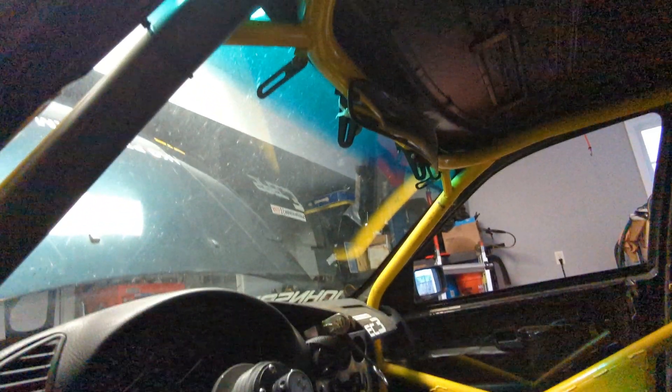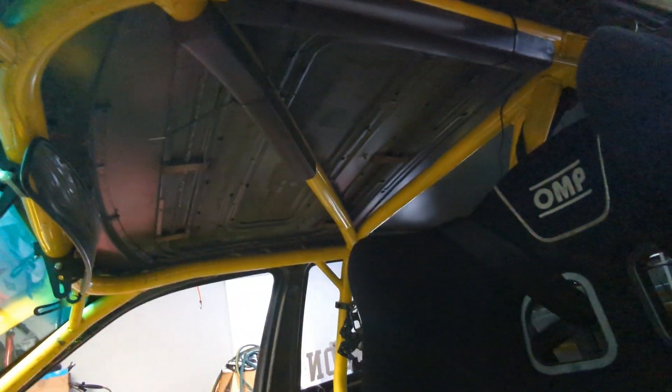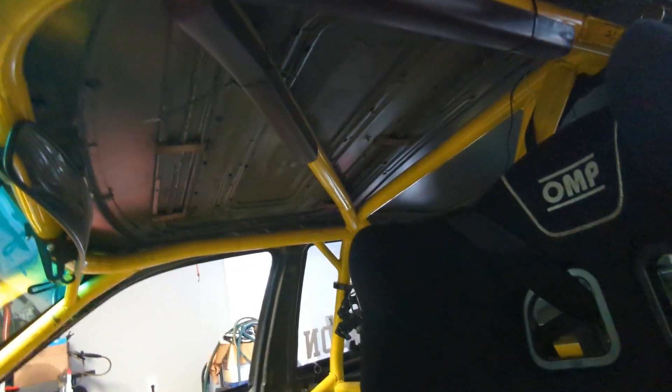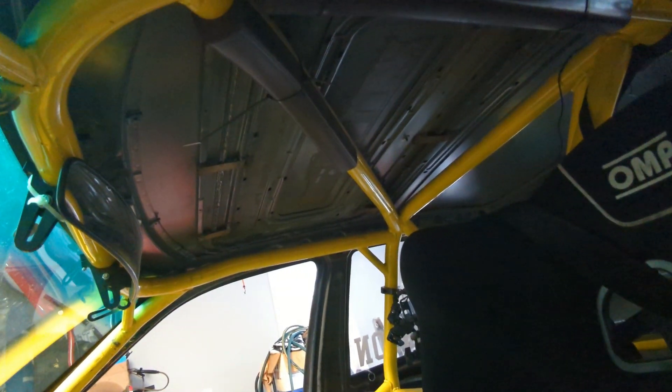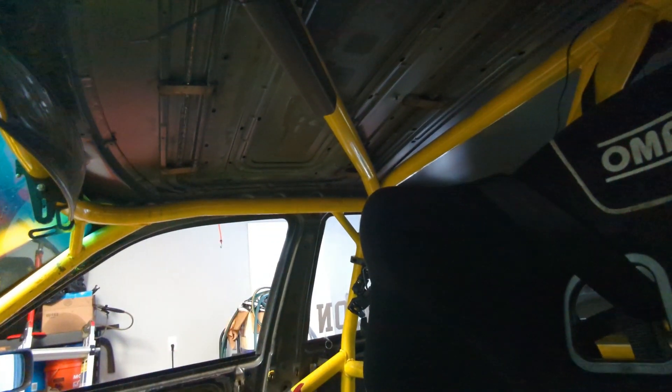On the roof, the two A-pillar bars need to be tied together with the halo. There are a couple of options in the CCR that allow different configurations of these bars, which you can read in the CCR itself. The diagonal bar on the halo is optional but highly recommended.